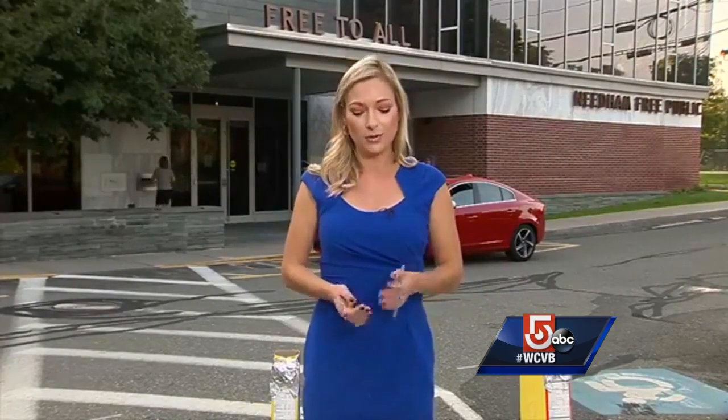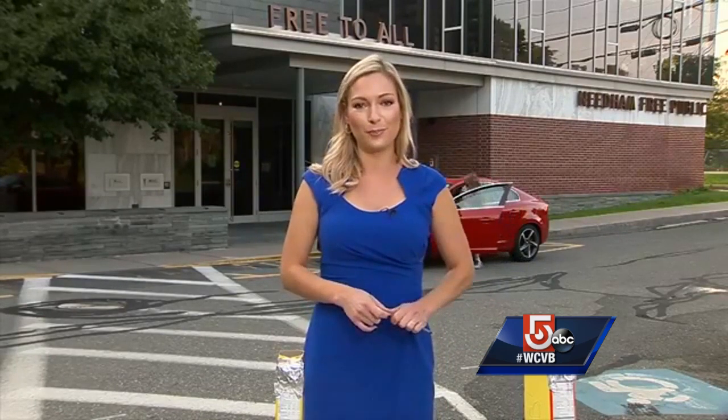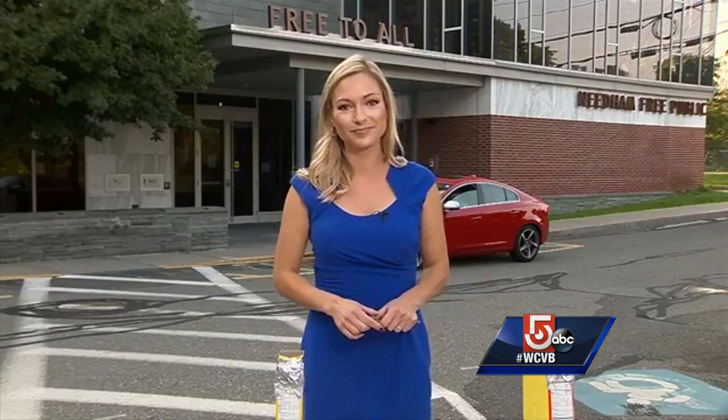We are here at the Needham Free Public Library where they are hosting an eclipse viewing party from 1 to 4 today with a limited number of glasses on a first-come, first-served basis. Lots of other places are doing this too — you can find all that information on our website, WCVB.com, and inside the WCVB mobile app. Everybody, happy Monday, happy eclipse day, and we will see you later.